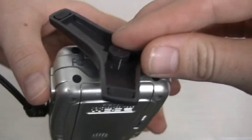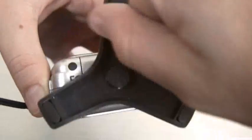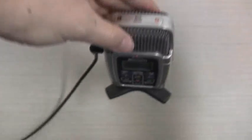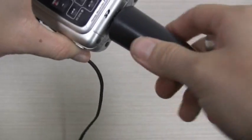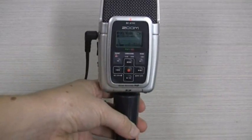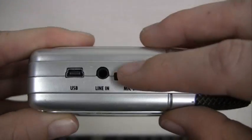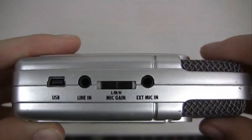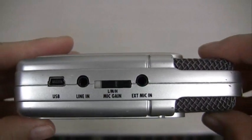Depending on how you are recording, the two attachments can also be utilised. You can screw in the stand to have the Zoom sit upright by itself on a table, or you can screw in a handle. To adjust your mic gain, use the little switch on the right hand side of the Zoom. Select L for low, M for medium, or H for high.